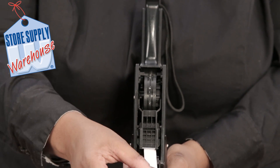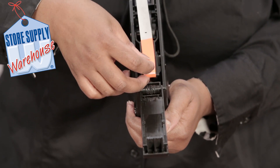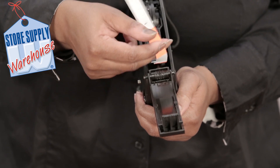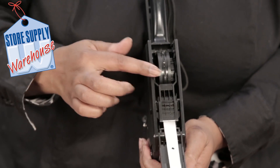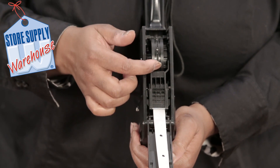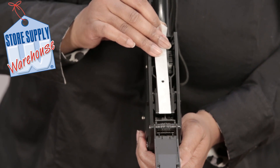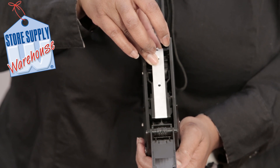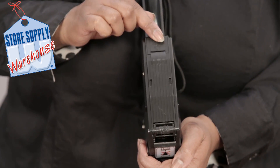There will be labels still stuck to the slick paper — take those off by peeling them off. This makes it a little easier for the next few steps. Now, there are little holes or indentations on your labels, and there are those same holes on the wheel that feeds the labels into the gun. Line these up as best as you can — it should just lay right on top — then close this larger flap down until it clicks.